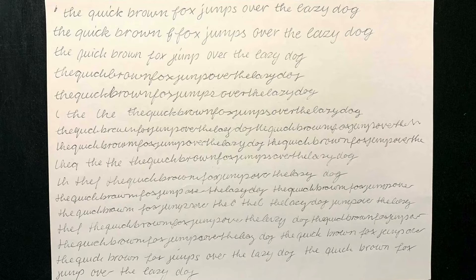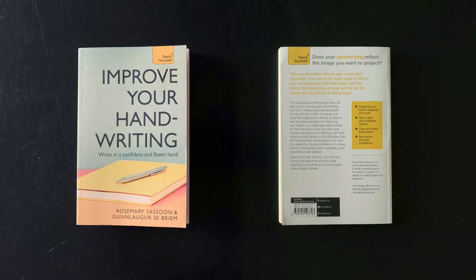Of course there were much more exercises — this is only a short abstract from the whole process, just to give you an idea. And actually this was a really good experience for me, also very meditative and a refreshing break from usually working on the computer the whole day. But since I'm a type designer, it was clear that I wanted to turn my new handwriting into a font.